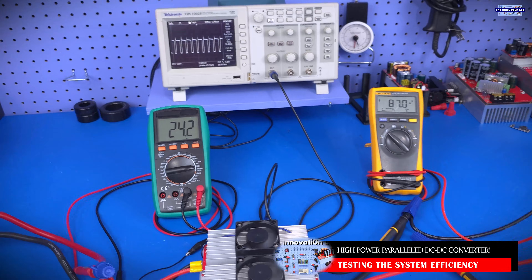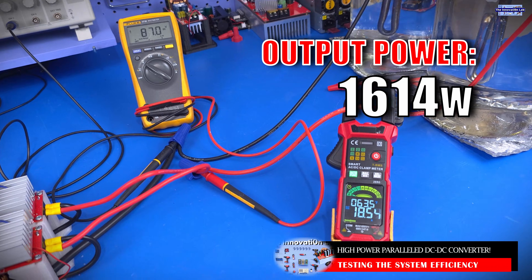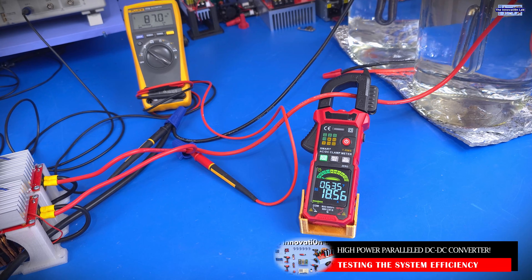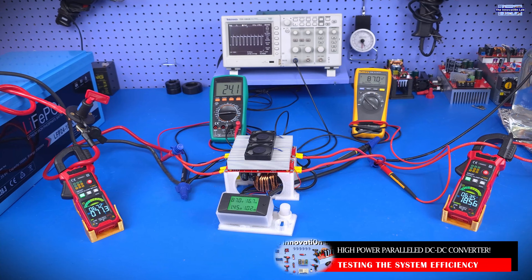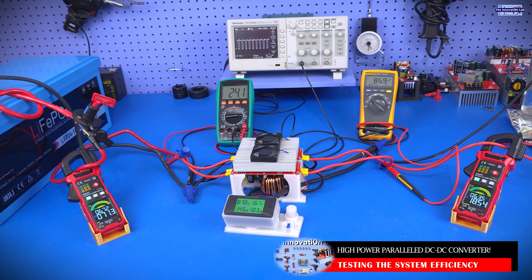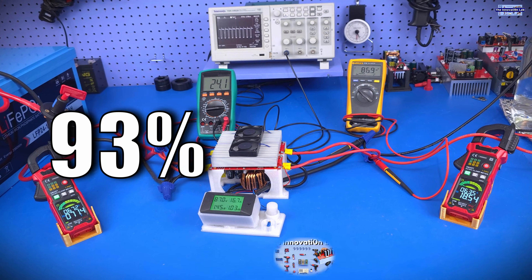Let's look at what's going on at the output. At the output side, we're seeing an output voltage of 87 volts and an output current of 18.56 amps being delivered to our load. Taking a step back to look at the overall picture, we can calculate the efficiency of the system. Looking at the numbers, my best guess is that this system is currently running at efficiencies greater than 90%.